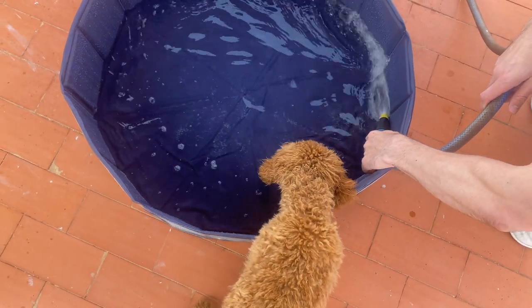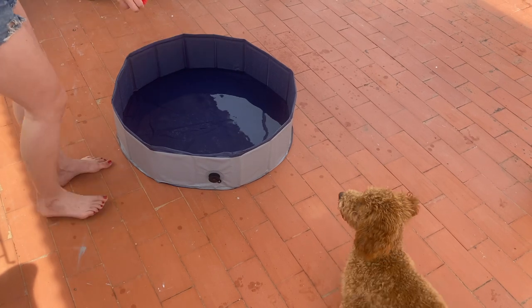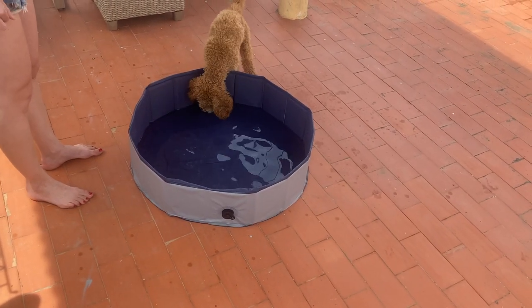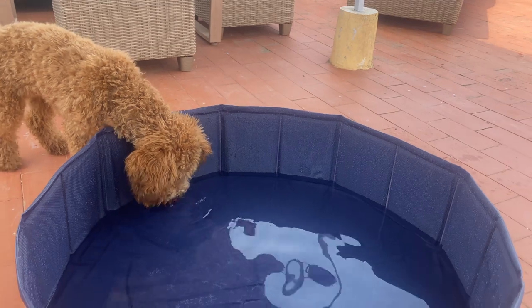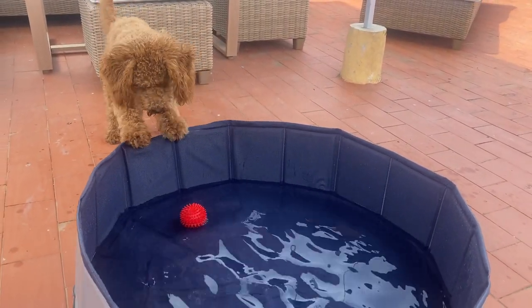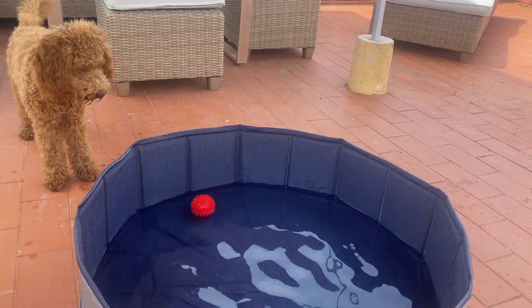My parents used a ball to lure me into the pool, which might not have been the best idea because it was my favorite squeaky ball — and now it's squeaking in a different way, so we'll see whether the ball survives that. As you can see, I try to catch the ball without getting my paws wet, but I think it's going to get better once I get used to this thing.